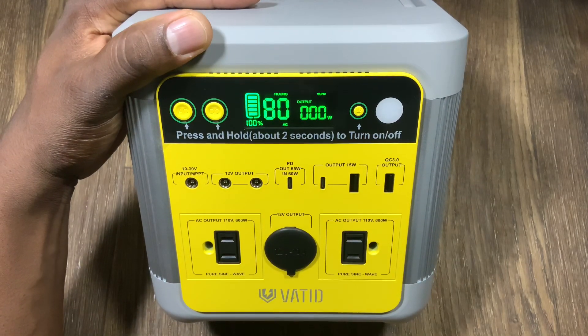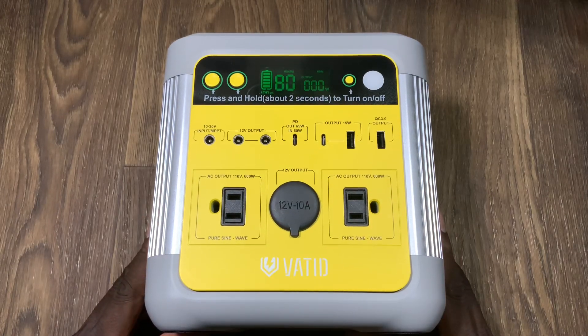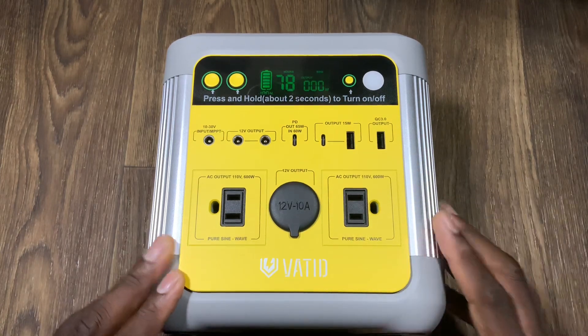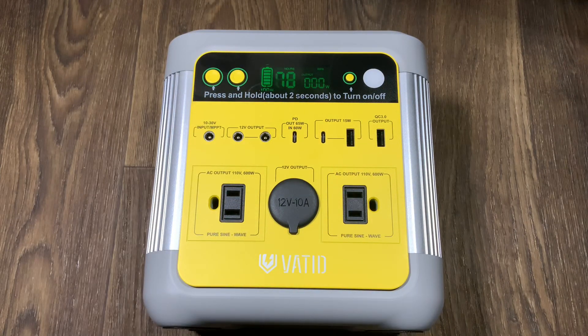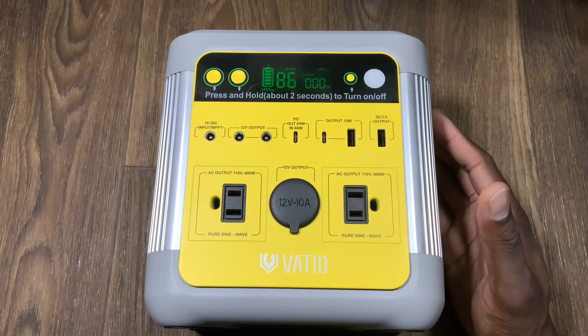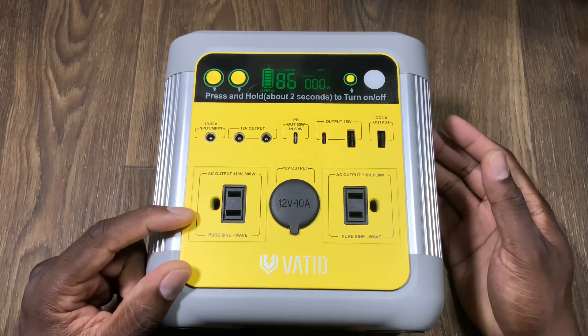For me, how would I use this? My home is tankless — some of you have a big hot water tank in the garage, but my house has a small tankless system. If the power goes off, I can plug my tankless into here, sit this in the garage, and I'll have full power for hot baths and everything. I also have gas, so this is really coming in clutch. You could also run a refrigerator from this as well.